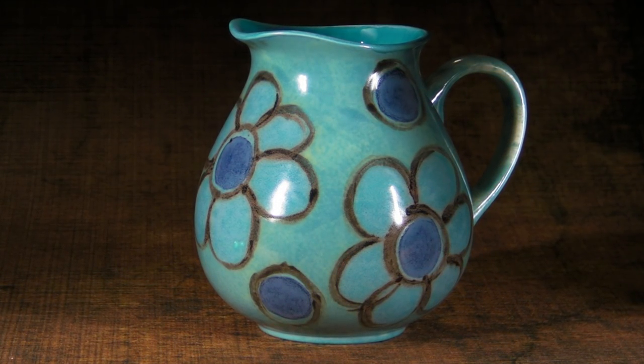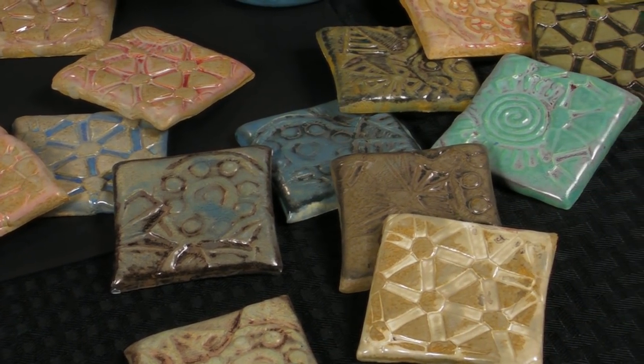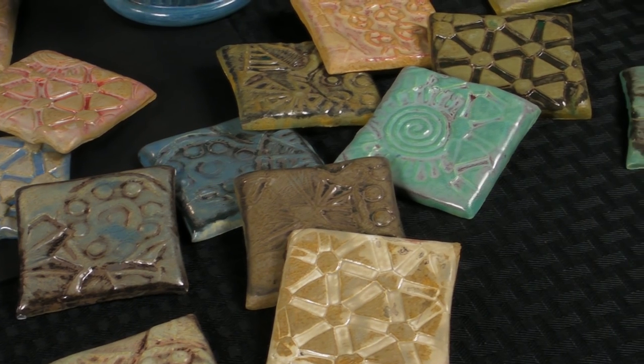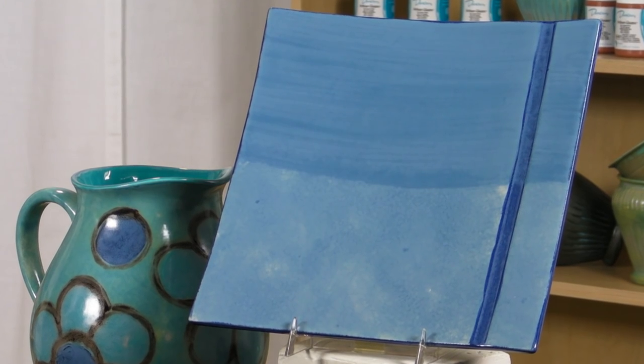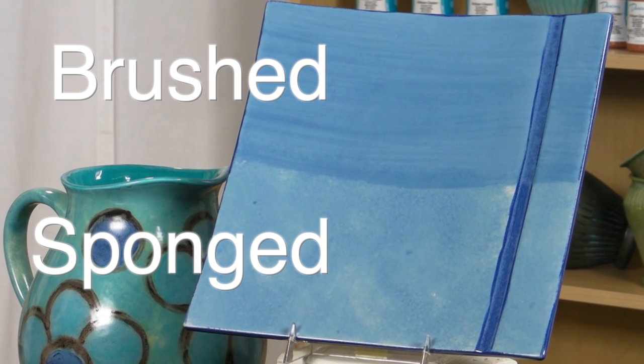The Concepts shows through when fired. You can get two very different effects with Artisan Glazes depending on whether you brush or sponge it on. This plate shows the difference between the two — this area was sponged and this one was brushed.